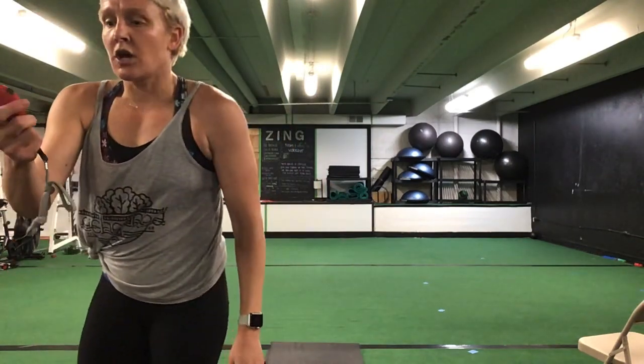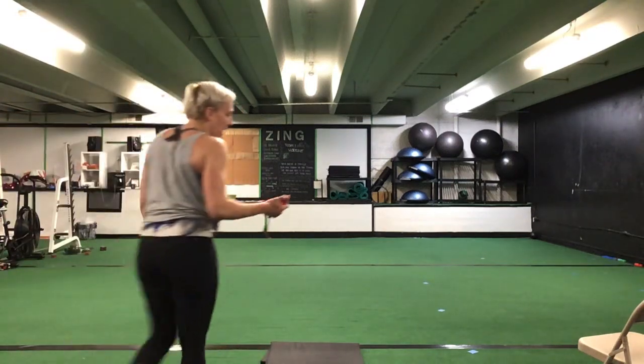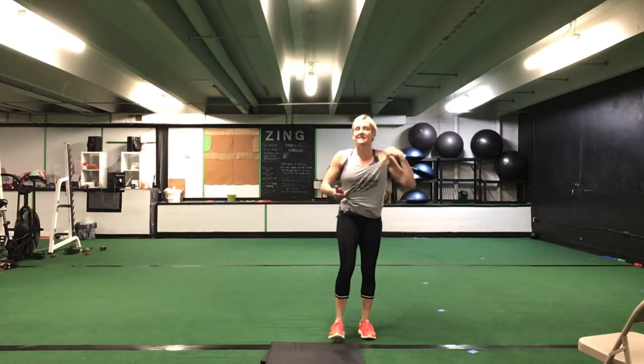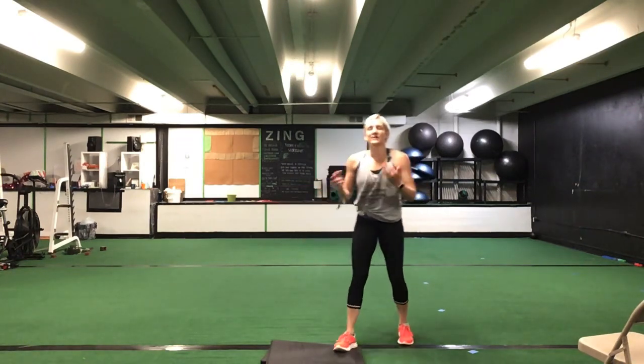Keep it going, ladies. Here we go. That's halfway — switch arms, keep it up. Nice. You have 10 seconds to go. Five seconds. Time.